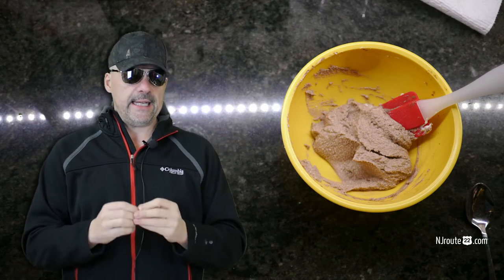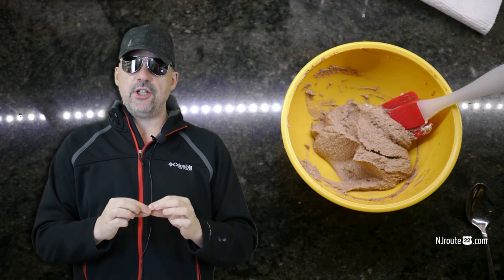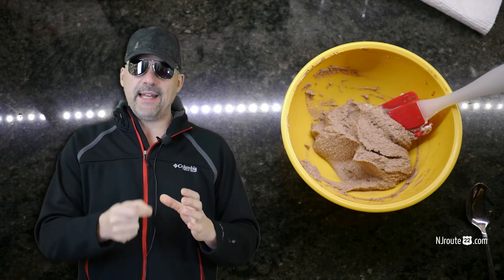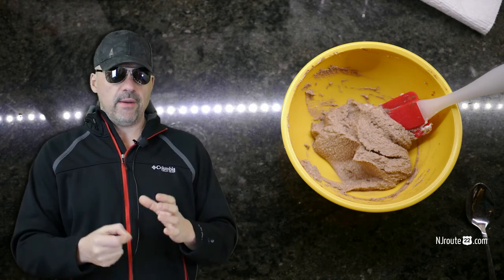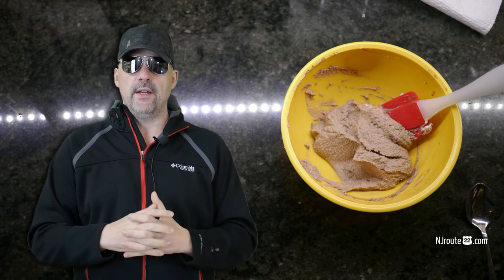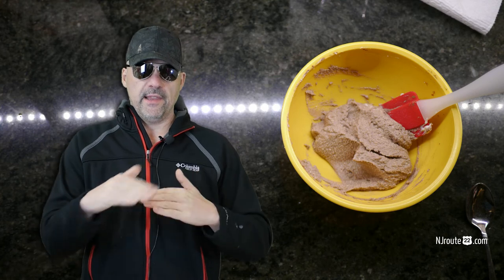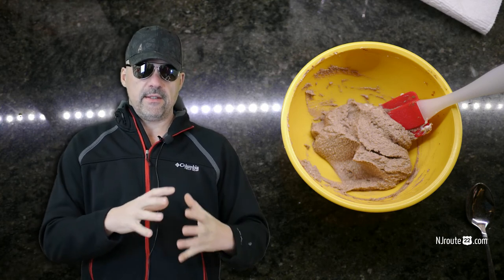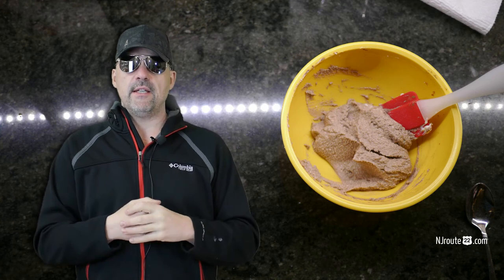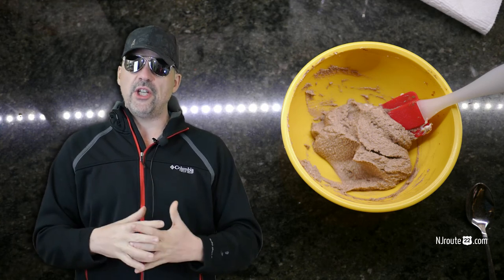So you mix it up and the good thing — the best thing about it — is that I think it satiates you more than ice cream. I find myself always wanting that next bite of ice cream and going a little bit over your line in the sand. But with this chocolate ricotta cheese that I made, I found that I can eat like two or three bites and it sort of fills you up.